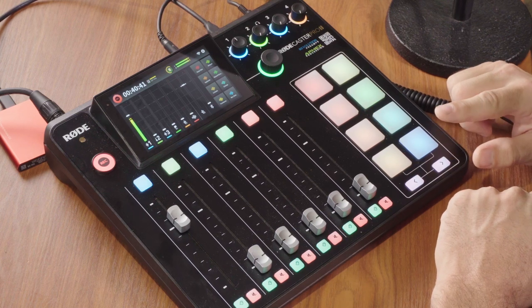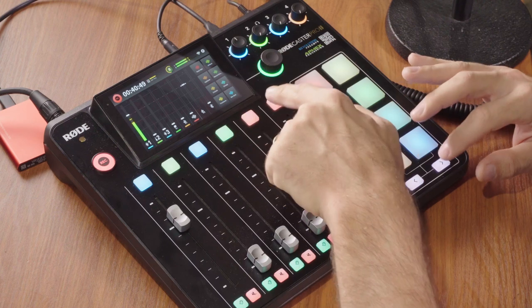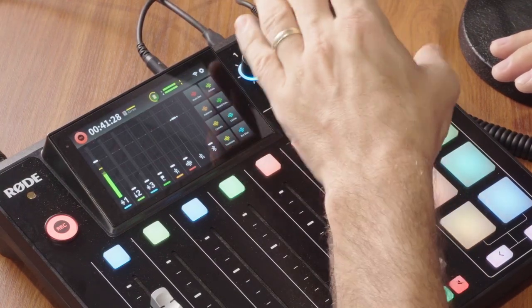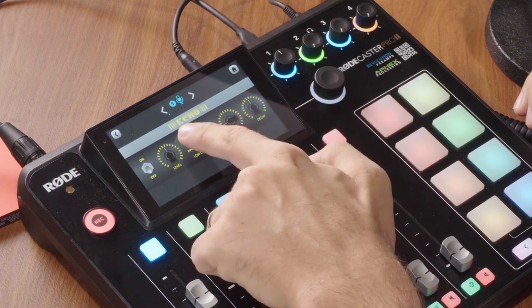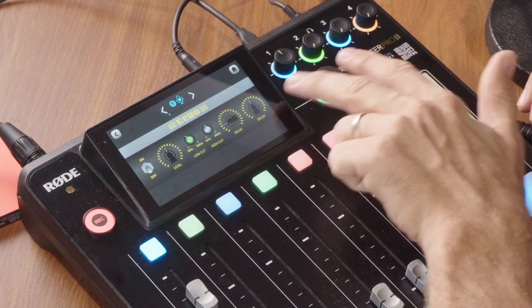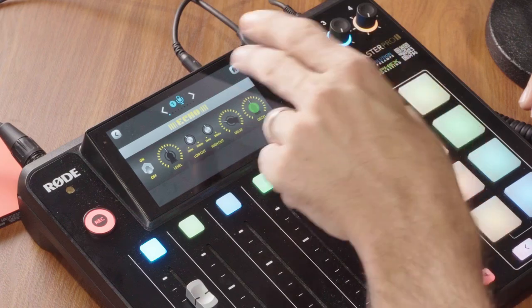A nice addition compared to the original RødeCaster Pro is that they added buttons to switch between different banks of sound pads — so for example, the first bank has different music and sound effects, while the second has different audio processing effects. In the top right corner, you have four headphone level knobs. Right below that is the master control knob — as you turn it, it adjusts the main output level to your monitors. You can also use this knob to change other settings, like adjusting echo parameters. Pressing the knob also acts as a button, letting you jump between settings. It's nice that they made this knob multi-use.